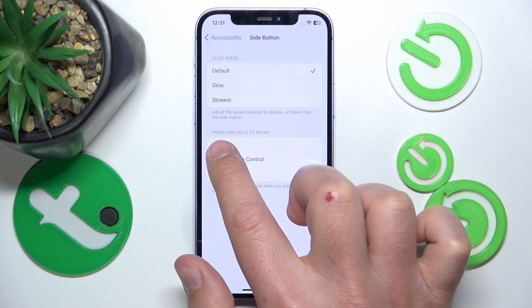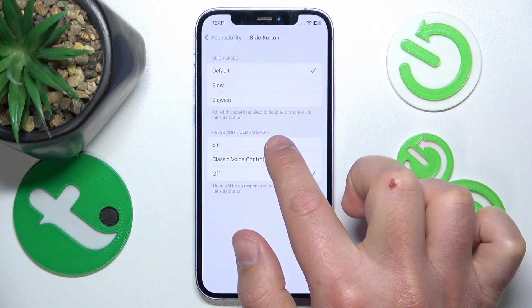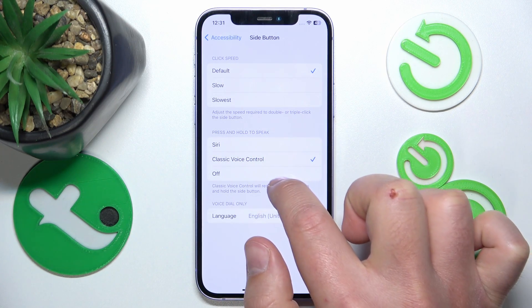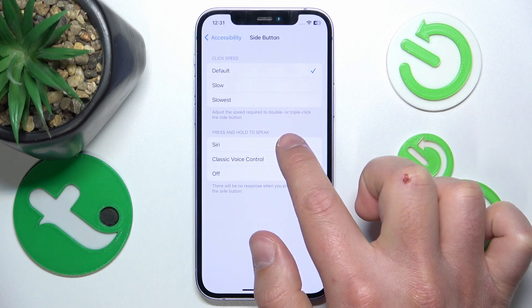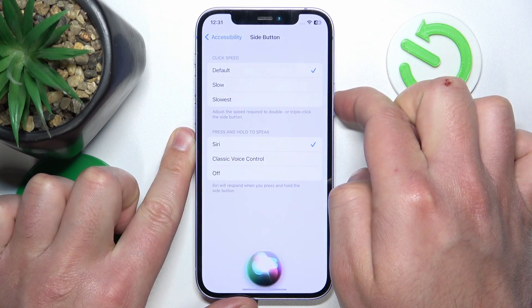Once you're here, you have the 'Press and Hold to Speak' option. You can choose Siri, Classic Voice Control, or Off. Let's select Siri for now.